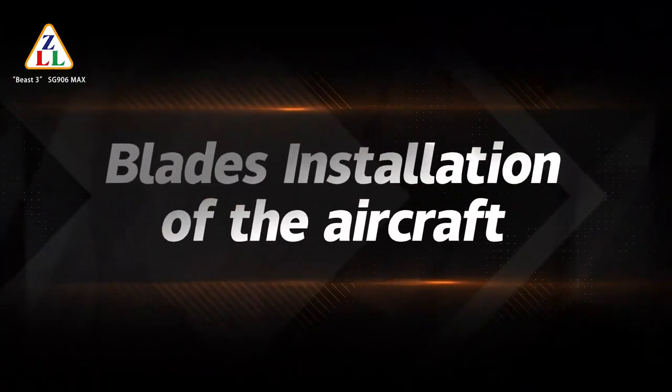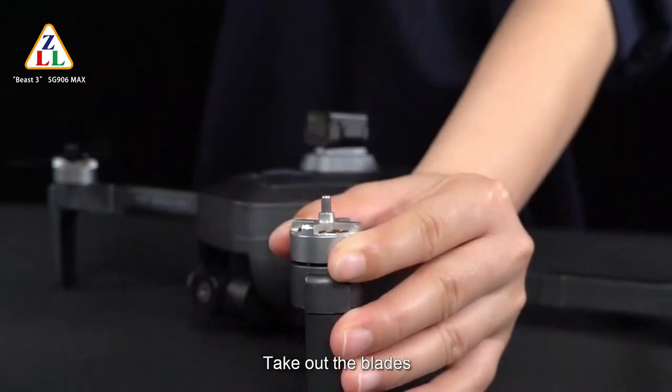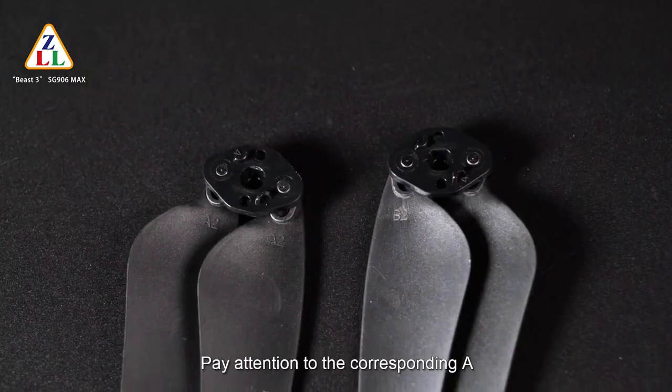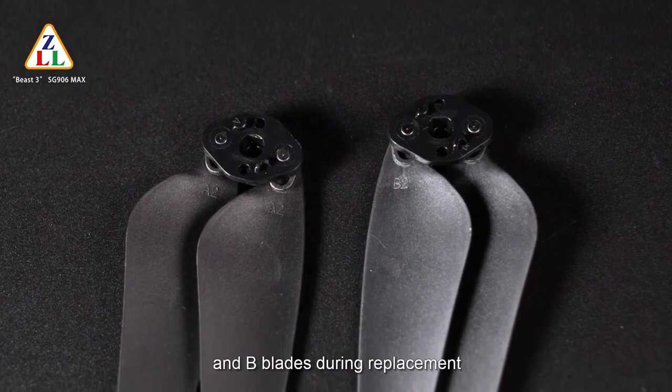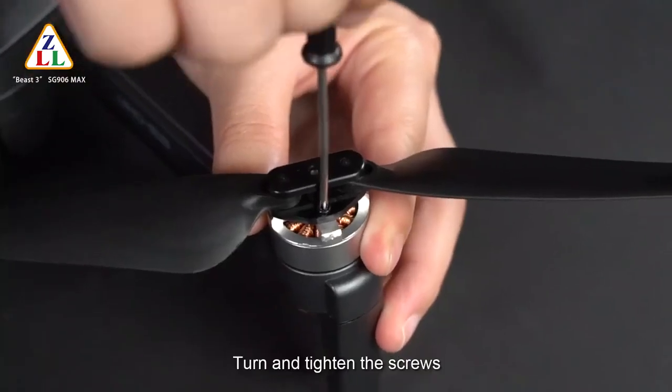Blade installation: unscrew the screws and take out the blades. Pay attention to the corresponding A and B blade types during replacement. Place the blade on, then turn and tighten the screws.